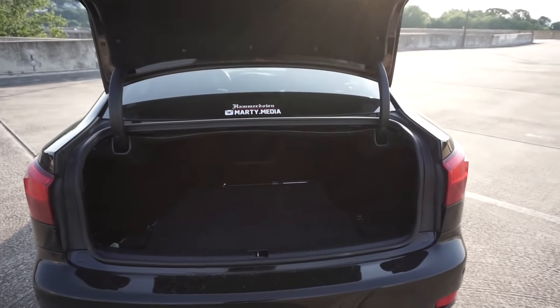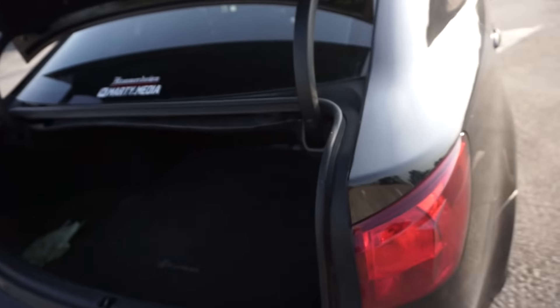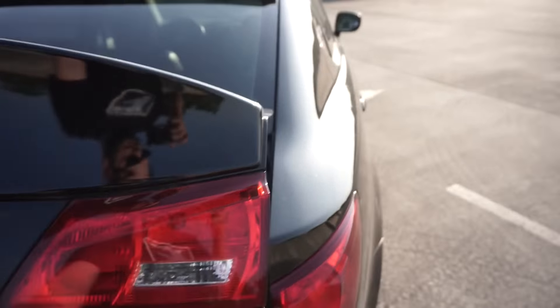I also want to change the rear lights soon — I'm going to get upgraded LED ones. These are fine, but I think having both the front and rear lights updated will really make the car stand out.